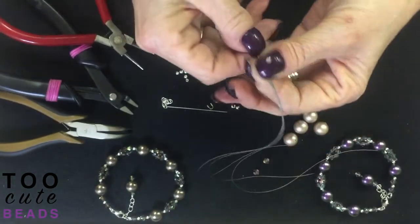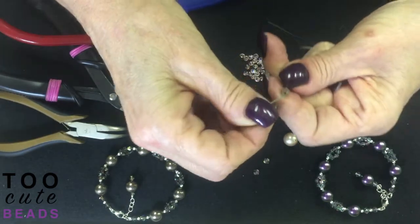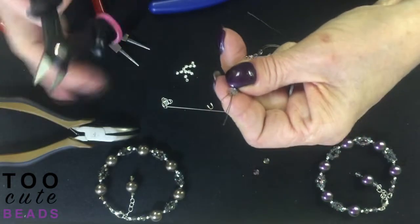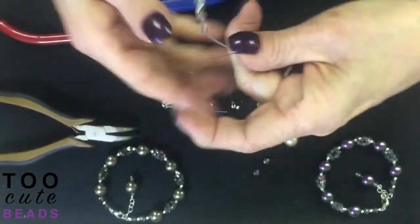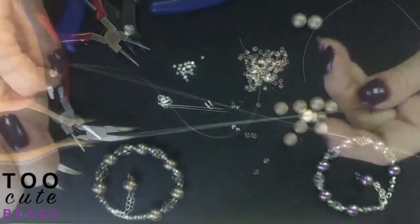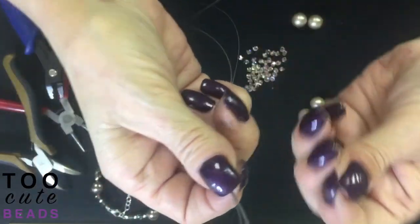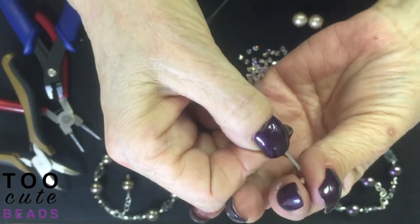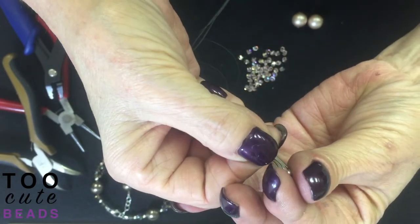Fold it over. Take our three wires, bend it back, and we're going to nip off the excess wire. Now we're going to start our pattern, beginning by adding a three millimeter sterling silver round bead with all three wires through it.